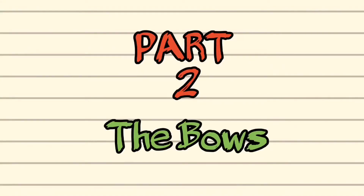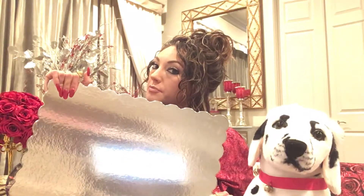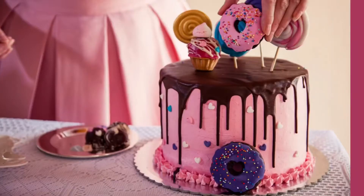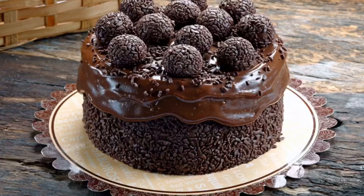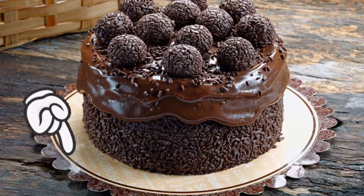Before we get started, I want to introduce you to the main supply we'll be using today. Do you know what this is? This is what is called a cake board. It's not that deep — it's just a board for cake. Every time a cake is born, it almost never goes anywhere without one of these boards following it. Whether you purchase it from the grocery store or from a professional baker, it is always accompanied by one of these boards to cut the cake on.